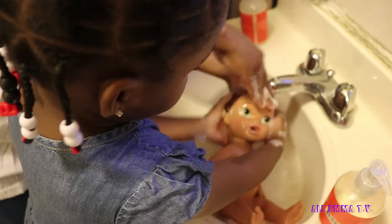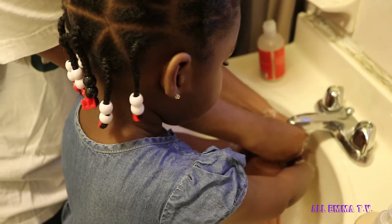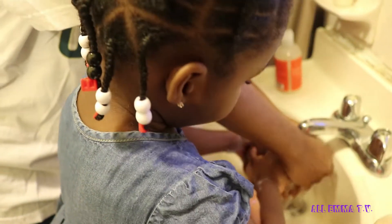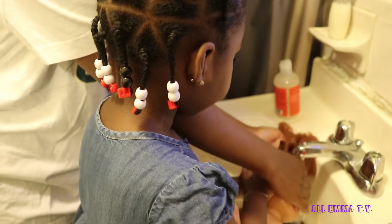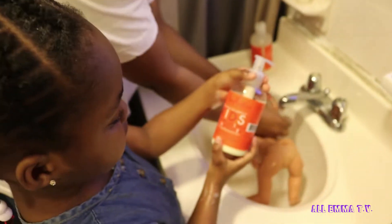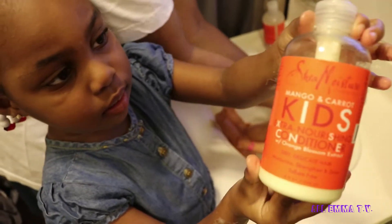So guys, I'm going to help Emma. Did you get all the shampoo out, Emma? Ready to put in the conditioner? Yeah. So you can get the conditioner. Don't show me — show the kids, Emma. They're the same brand.